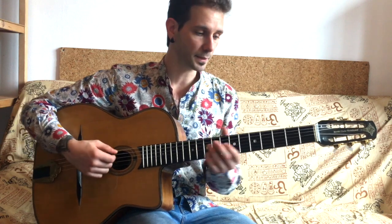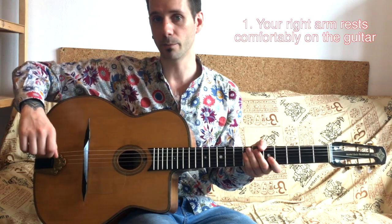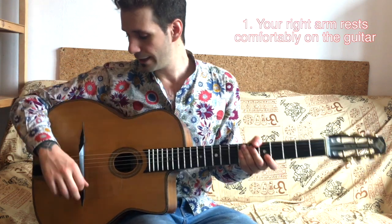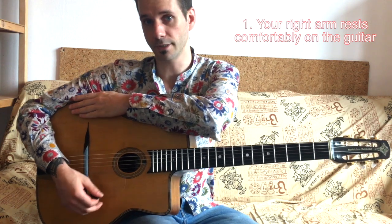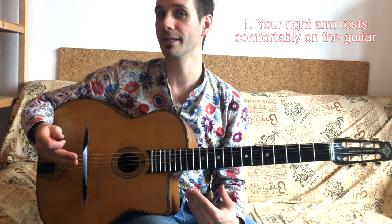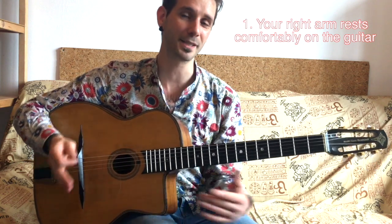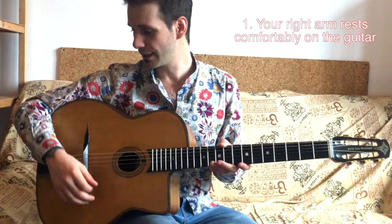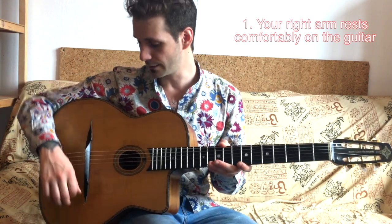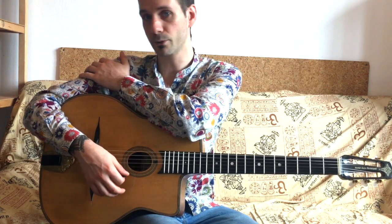To get started, one first thing you want to look at is your right arm. Your right arm should be embracing the guitar, resting on the right-hand side of your guitar. I'm right-handed, so if you are left-handed, every time I say right it means left for you and vice versa. With your right arm you are embracing the guitar and resting it on the body so that you can be as relaxed as possible with no tension whatsoever.